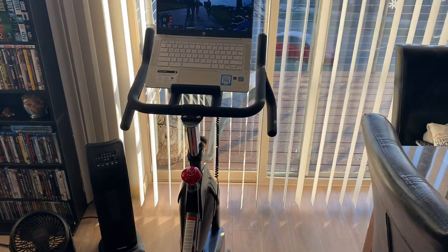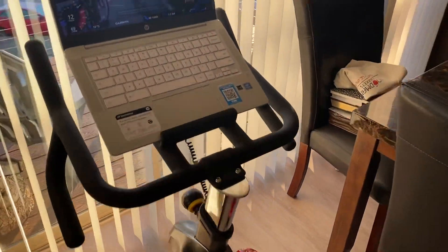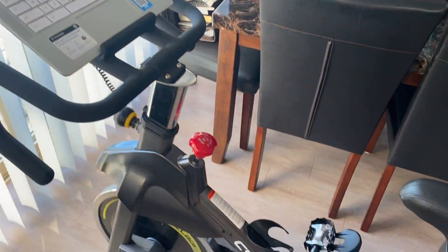I'm very pleased with it. I believe I got it for less than $300 if I remember correctly. It's a really nice, very sturdy bike.